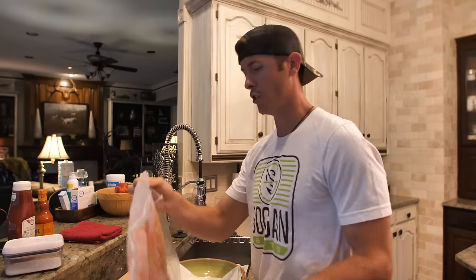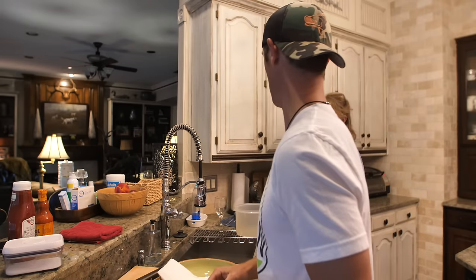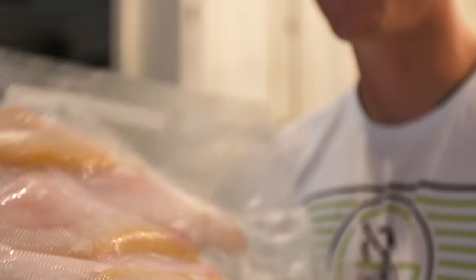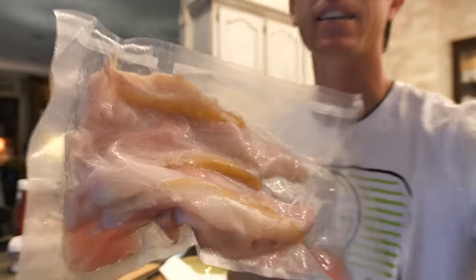Ladies and gentlemen, are you ready for some delicious southern fried catfish? I'm starving — went for a long run today, been working on wood projects. We're in Lake Fork, in mom's kitchen. Vacuum sealing is a great way to keep things fresh. Look at these catfish fillets — they look good, nice and fatty. About five or six fillets and two of them are Mondos.